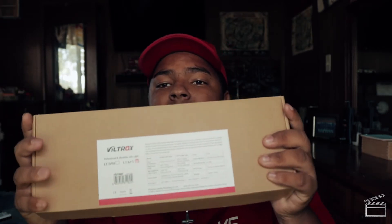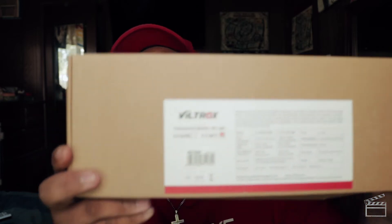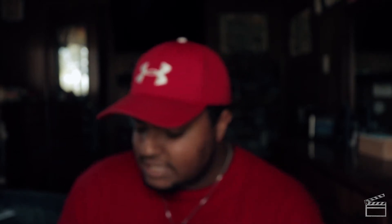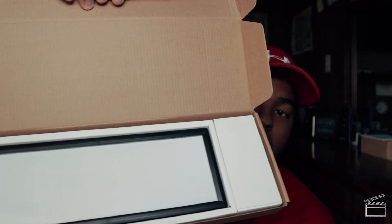I only have one set of lights, but they do pretty much all I need right now. They are the Viltrox L132T lights. They basically look like this — this is the light panel right here. I don't know if you can see that — it's going to focus on that. Hey, it did — awesome. So basically what it comes with is just the light panel itself; it looks like that.